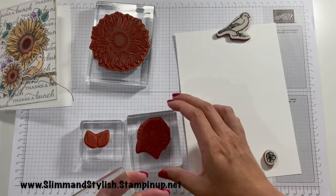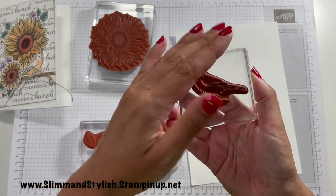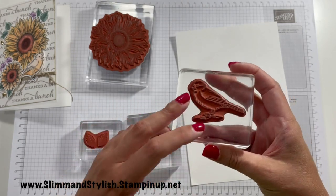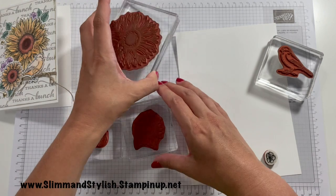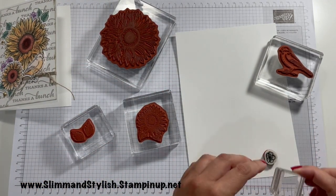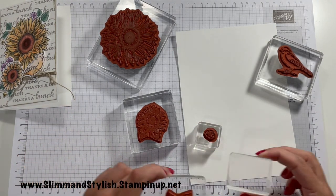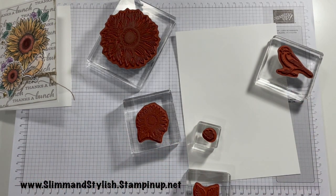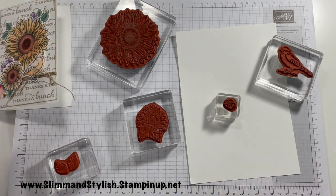For blocks, I'm using two D blocks — I often think the D block is the best block to have as a staple because you can use it with most stamps. Then I'm using an E block, a C block, and an itty bitty A block. We do have B blocks as well — they're the in-between size, so they all go up in sizes A, B and so on, smallest to largest. Okay, Memento ink.